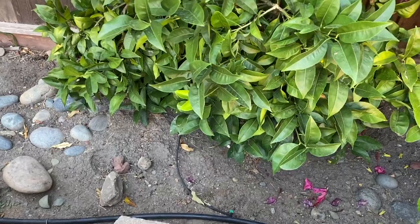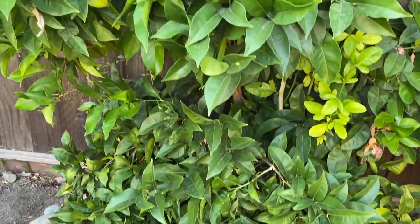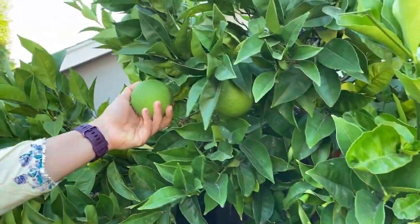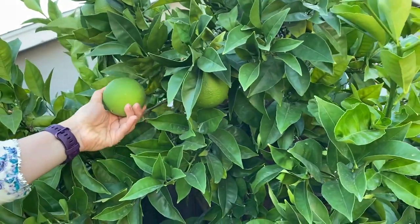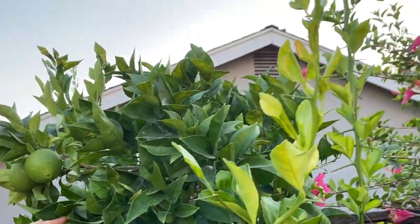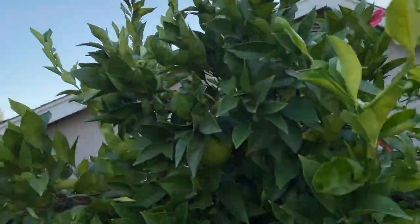This is an orange plant. It was not ready last year, but it will be ready for next year. Last year there were 3,240 oranges. This year it is unexpected — let's see.